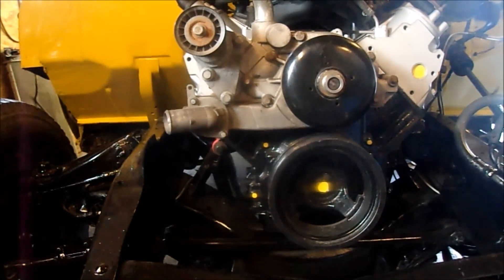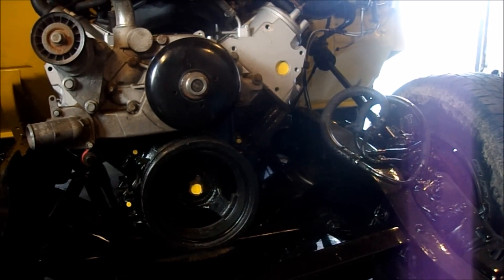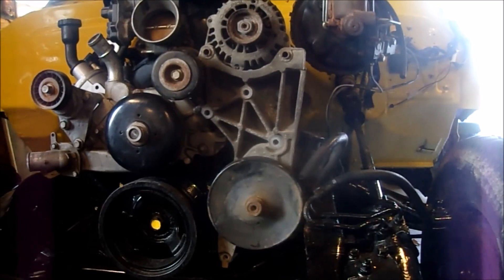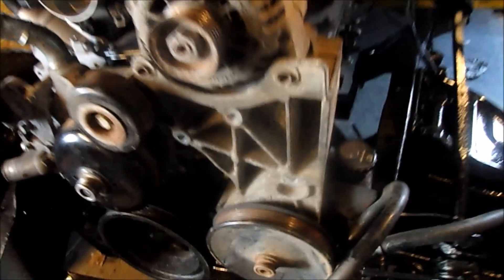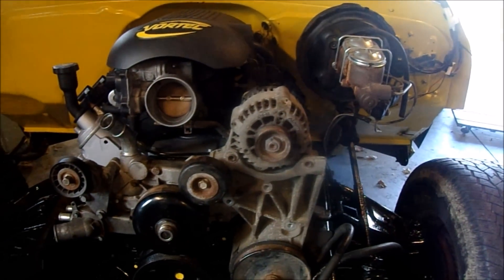Next thing to do is put my accessory bracket up there and see if it's gonna fit. I really hope it will. Wow, it is actually going to fit — check it out, clearance about half an inch too. That's awesome.